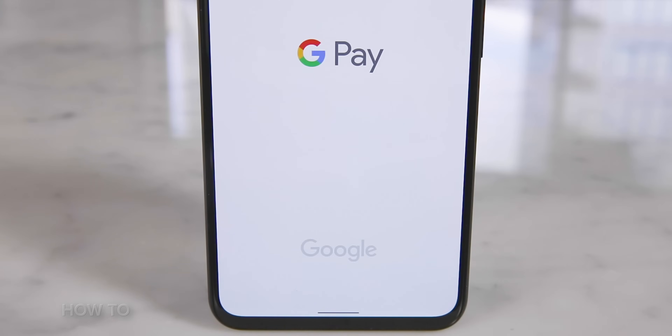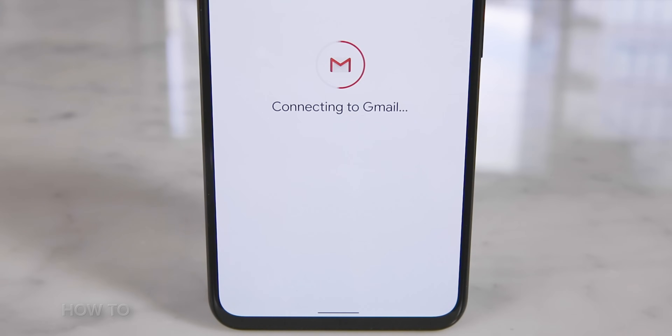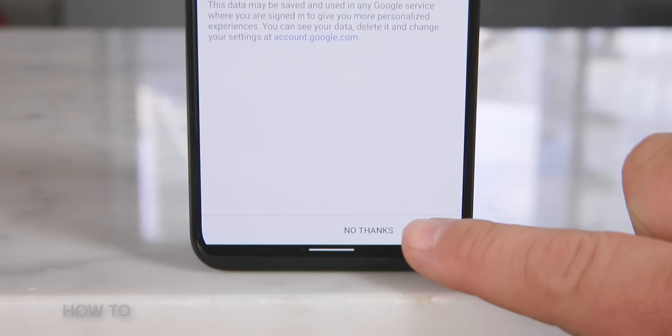Open the Google Pay app and tap the Get Started button. Then tap the Connect to Gmail button. A window will pop up asking for your permission to give Google Pay access to your device's location. Why does Google Pay want to know your location? It can notify you if you're in a place that accepts Google Pay or a loyalty card that you have saved on Google Pay. To use the Locate feature, tap on the blue Turn On button at the bottom of the screen.